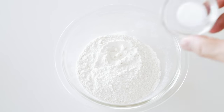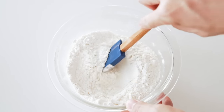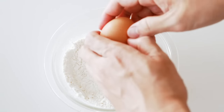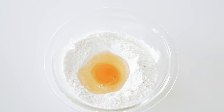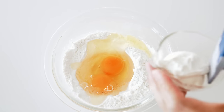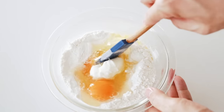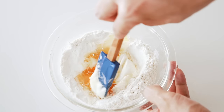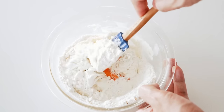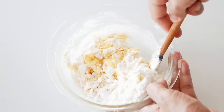We're going to start off by adding some salt to the flour and stirring this all together. Now we're going to crack two eggs into the flour mixture, then add the sour cream. Mix this up until it all comes together into a dough.